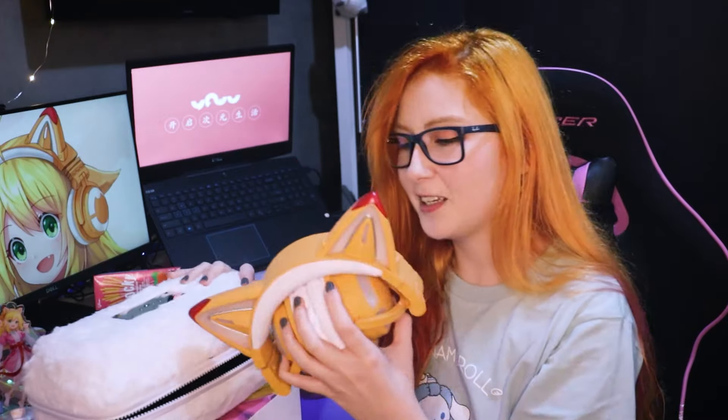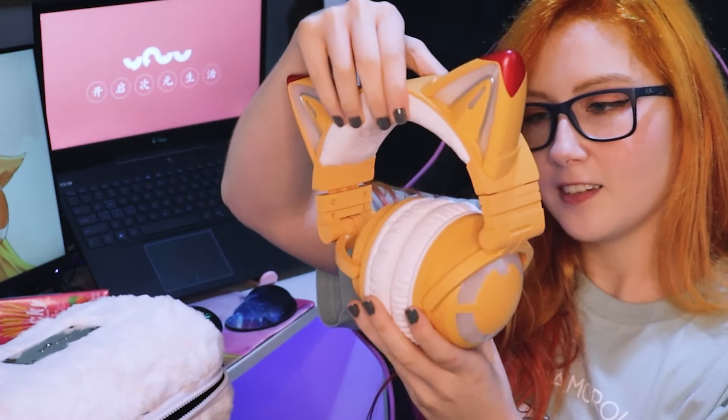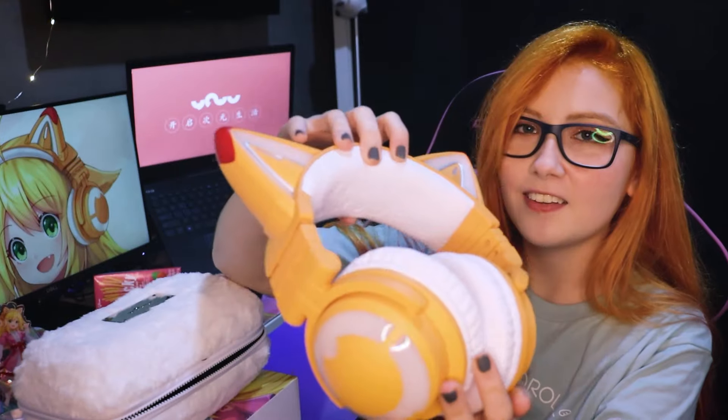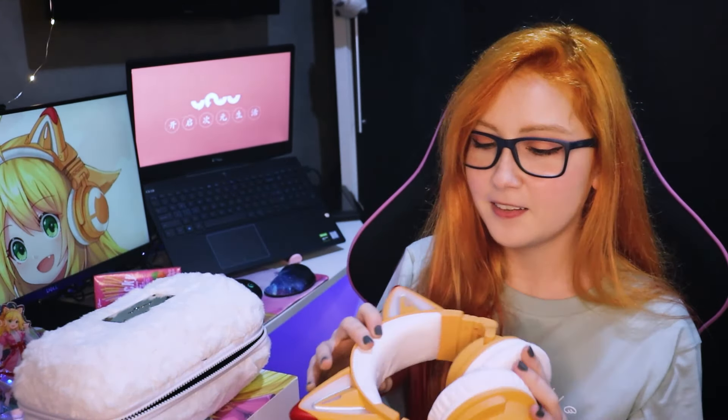Look how pretty — I love it so much! It's so cute how they can be compact like this. So so adorable. You can see all the details — the cushion part is full of details, it's so cute and pretty. Oh, I love them so much — my babies!